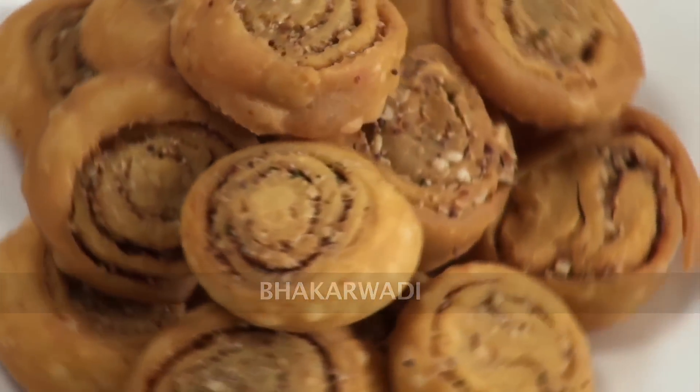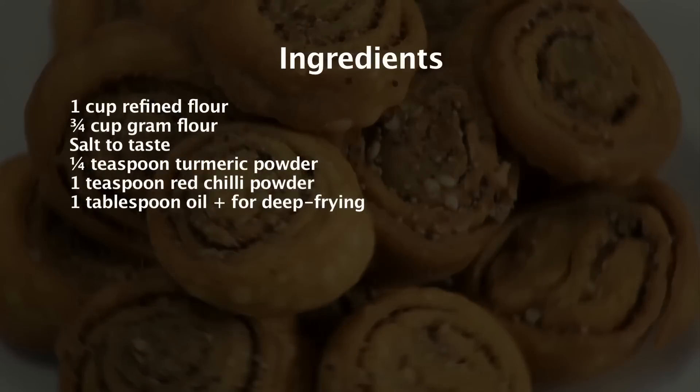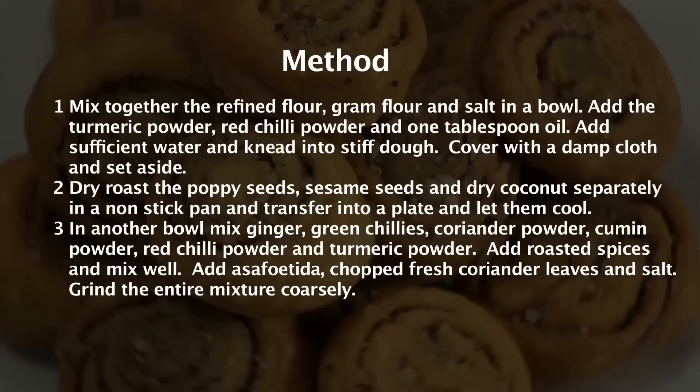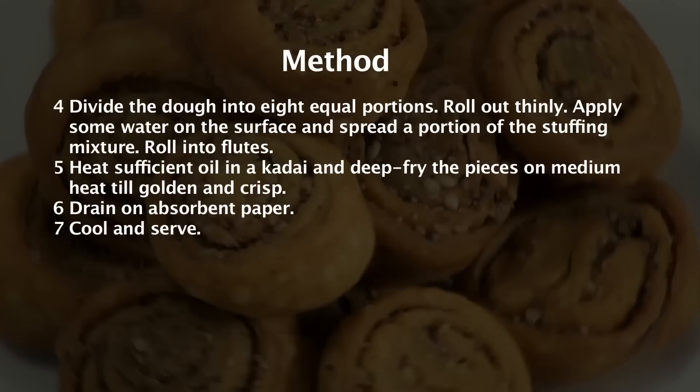Welcome to Sanjeev Kapoor Khazana. My name is Zai and today I am going to make a very popular Maharashtrian snack. The name of the recipe is Bakar Vadi.